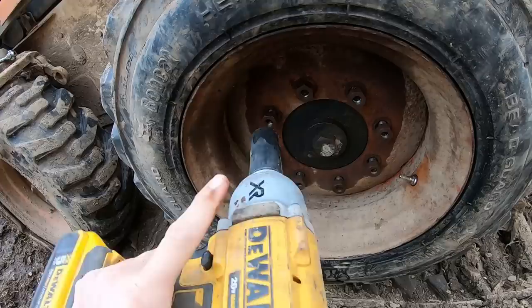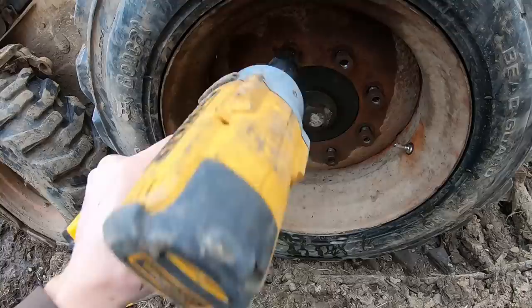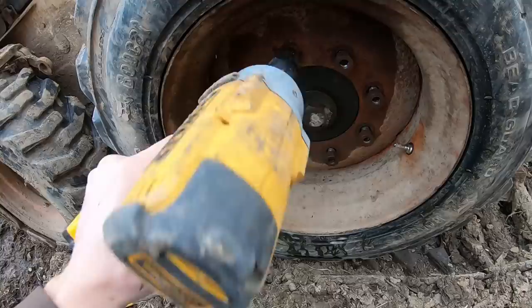By the way, if you don't have a cordless impact and you do any of this kind of work, it's definitely worth the money. Pay attention to which one you're getting — DeWalt makes a really good one, I'm really happy with this one. Milwaukee also makes a really good one. Just do your research and you can't go wrong — it'll save you a lot of headache.